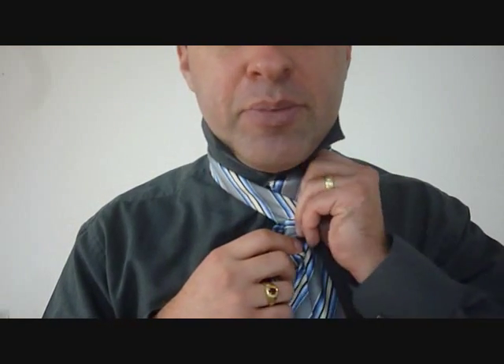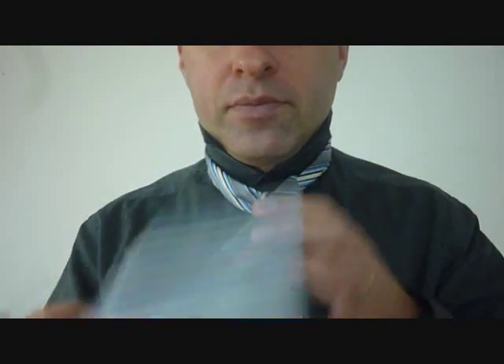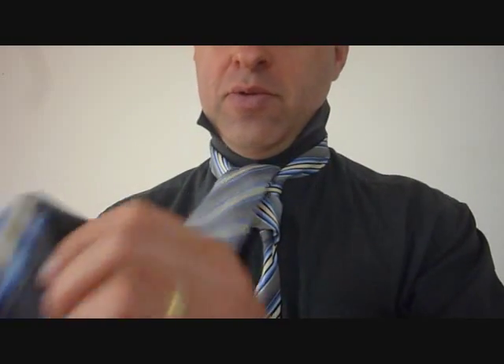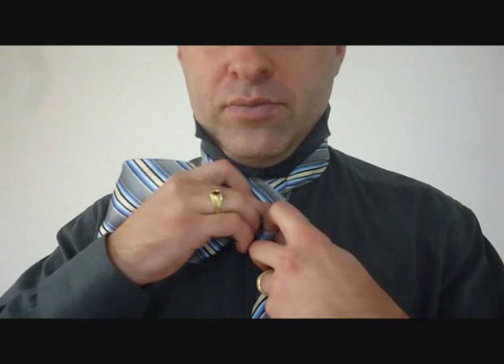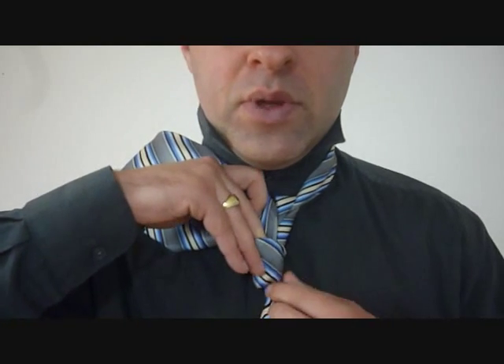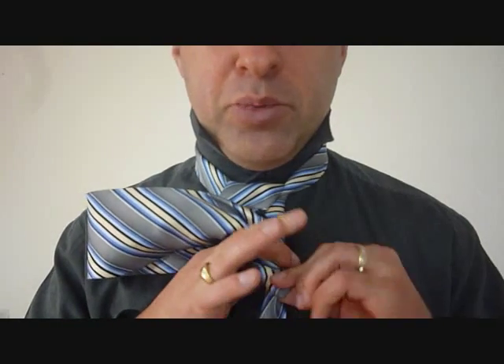Taking the big end, I'm going to feed it up and through the top of my necktie, through the back. And now that I've done that, I'm going to feed it down through this bottom end, through here — and that's why we've kept it loose. Pinching the big end, I'm going to feed it down through here. Now, holding on to that loop, I want to pull down with my tie so I don't end up losing the shape of my tie.